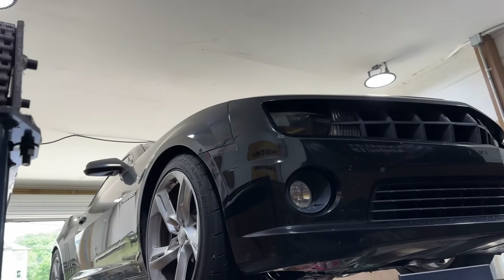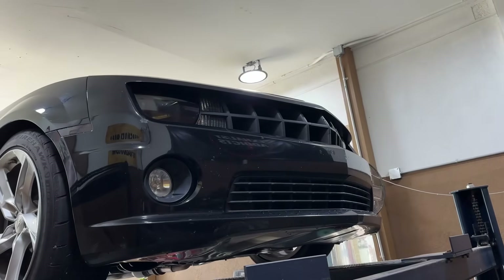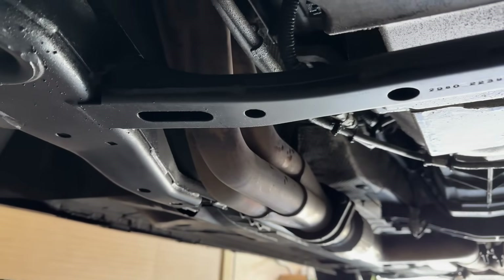But it sounds freaking phenomenal. I love the sound of it. Let me show you guys what we added to it. It's got long tube headers right there, right there. It's got high flow cats right there and right there.